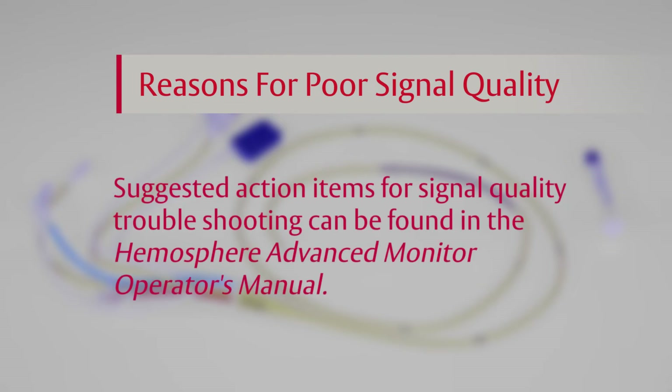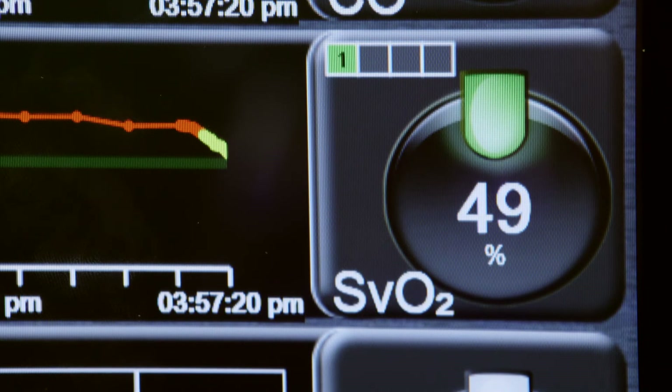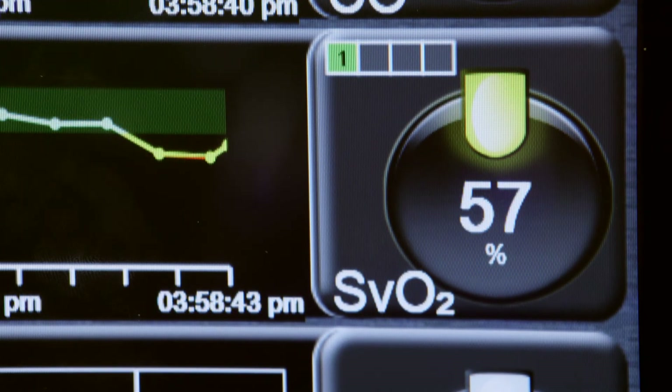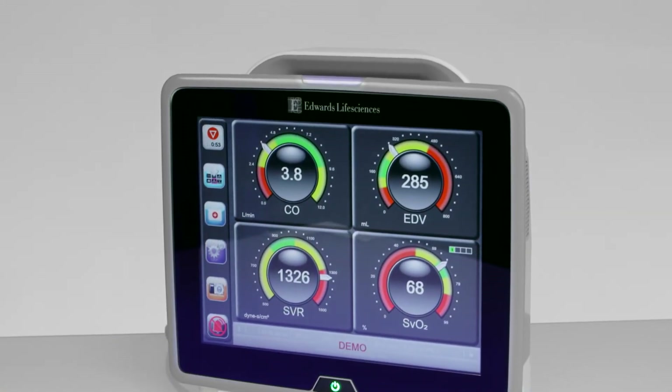Suggested action items for signal quality indicator troubleshooting can be found in the Hemosphere Advanced Monitor Operator's Manual. If the SVO2 reading falls outside of the bounds set for that parameter, a yellow warning light on the readout will appear and the amber warning light at the top of the Hemosphere Advanced Monitor will illuminate.